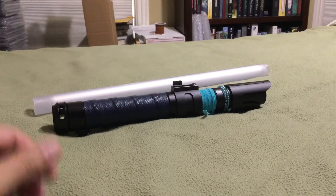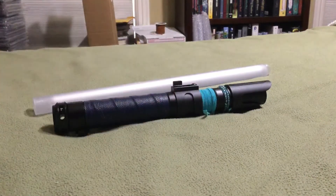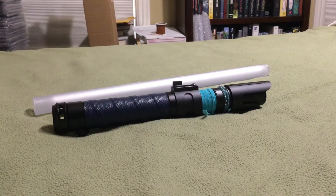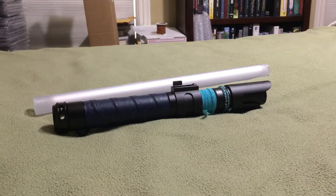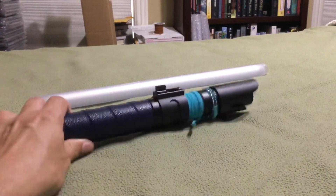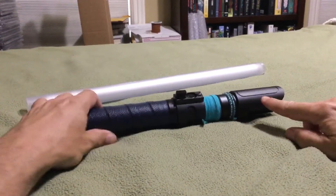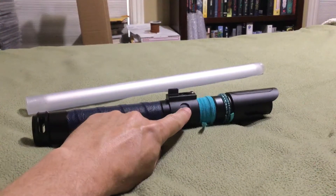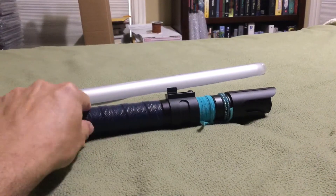Hello everybody, this is Go Shadow. Today I have another review — it's the Saber Forge ASP, or Adaptive Saber Parts saber. This one I designed myself. It's got the number 10 emitter, the Juggernaut switch, Reliant body.